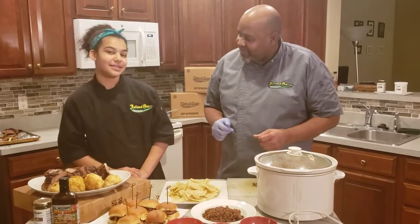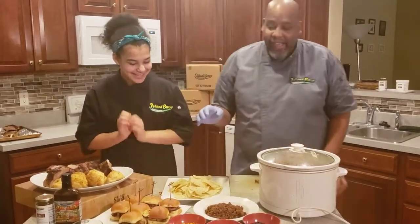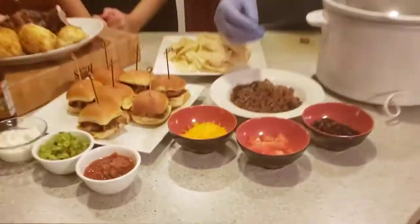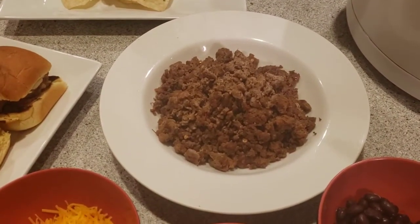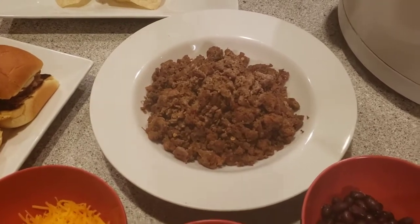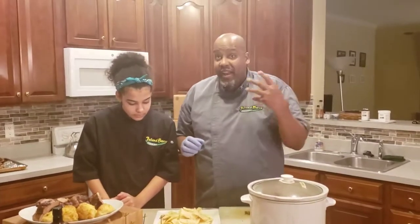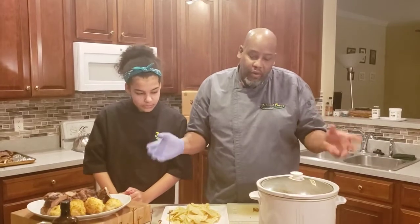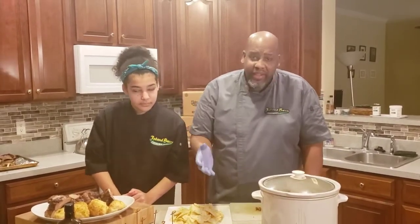Next on to our nachos. For that we're going to be using our turkey chorizo. This was a big surprise to Island Boy. I knew a chef from many years ago, and he reached out to me and asked if we could craft this product for him, because he had a lot of Indian clientele who don't eat pork, which is traditional for chorizo on this side of the world. So it has done very well.